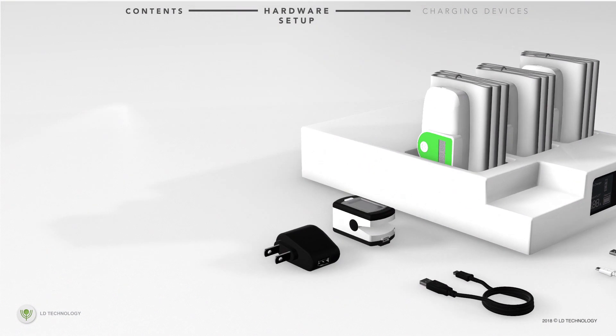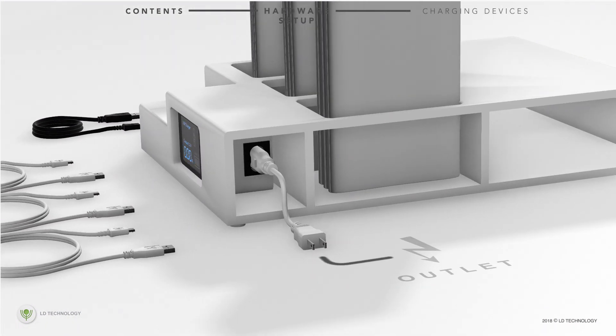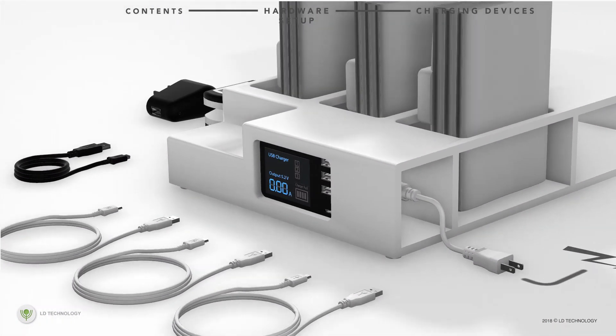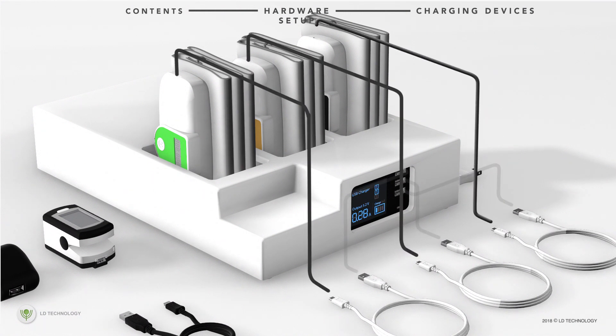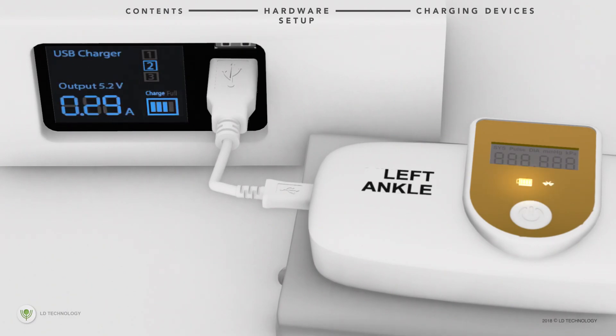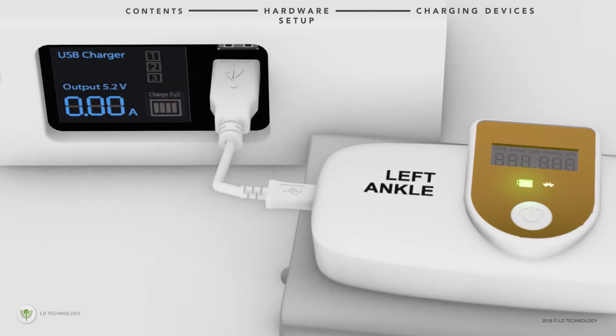To charge the Bluetooth and wireless devices, connect the charging dock power cord to the electrical outlet. Next, connect the three USB charging cables to the charging dock port and Bluetooth blood pressure port. When charging, the USB dock displays values. If it displays zero, that means the device is fully charged, and the Bluetooth blood pressure battery indicator is green.